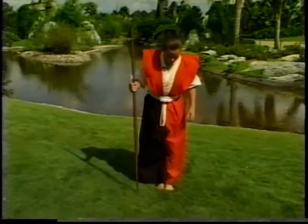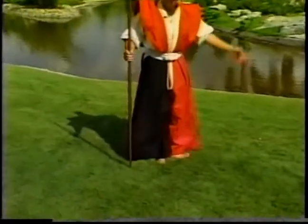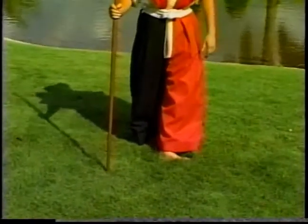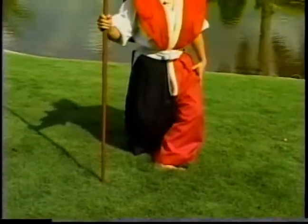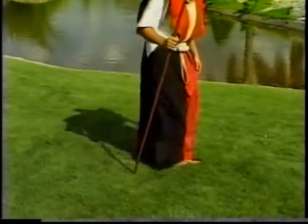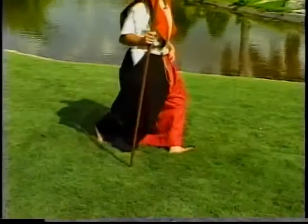Again, feet are together. You're going to turn your left foot out, making a 90 degree angle with your feet, and your right foot steps straight back about a shoulder width to a shoulder width and a half. Then you sit. From the side, you turn your foot out, step back, and sit.